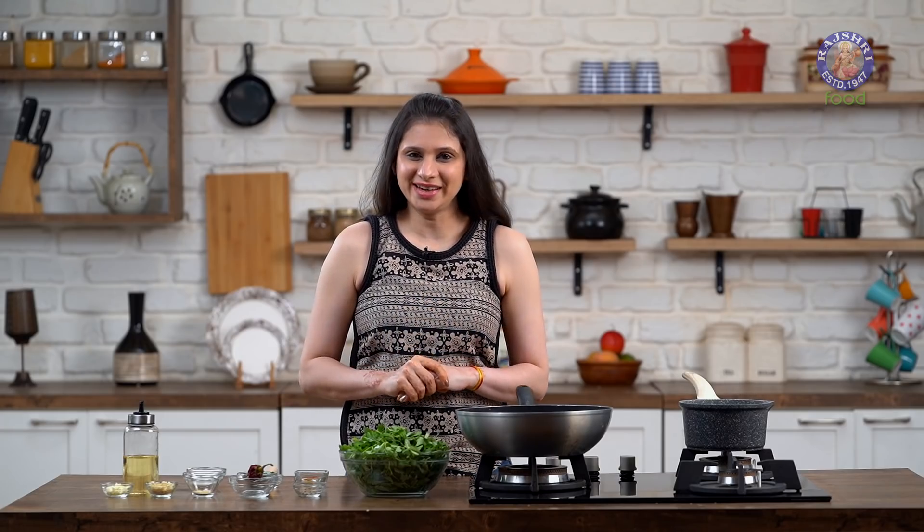Methi is one winter green credited not just for one, but for multiple health benefits. And today, I have an interesting way of incorporating it in your diet. Hi guys, this is Ruchi Bharani and welcome to Rajshri Food, your ultimate destination for 100% vegetarian recipes. And today I have Methi Sabzi for you.